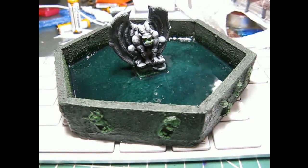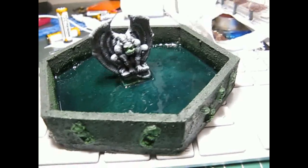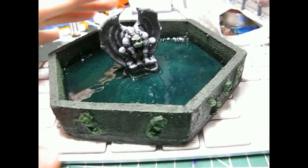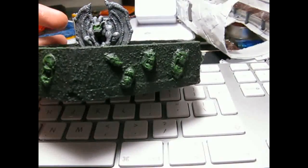Hi there. This one will be just a quick one — it's the third one today. Just a new terrain I built. I call it a Fountain of Silent Streams, and you can see probably why.